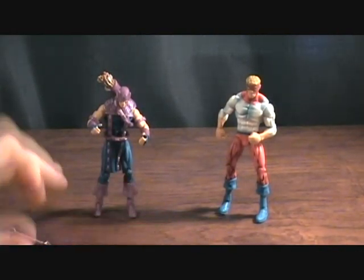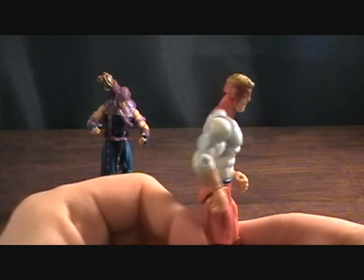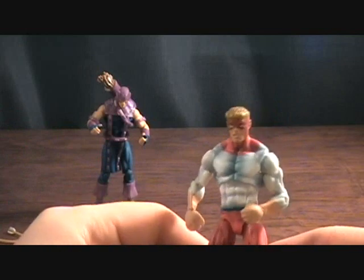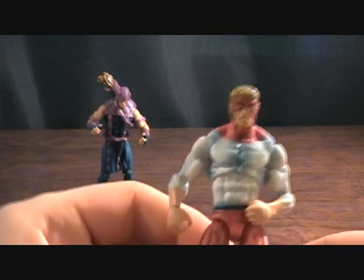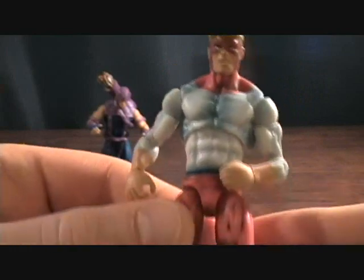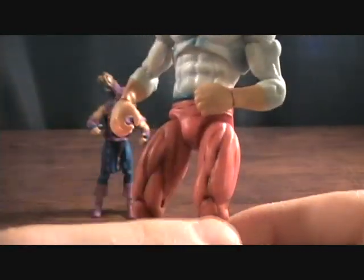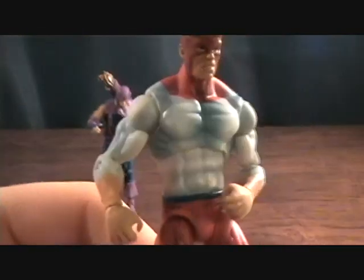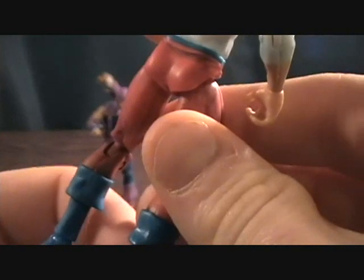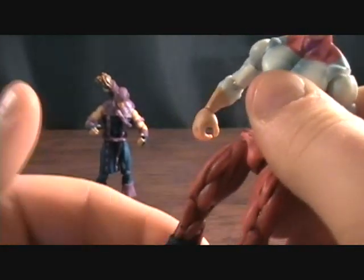We'll go ahead and start with Pile Driver. He doesn't come with any accessories but he's a pretty good figure. I mainly bought this set just for Hawkeye but Pile Driver is pretty cool. Got a lot of good paint detail on him — nice little wash on there, some blue and white. Did a really good job on the paint detail. It's really kind of taking it back to the Toy Biz style paint job. I really like these.